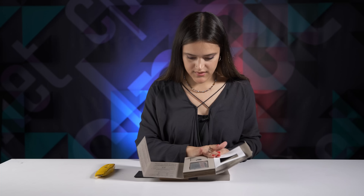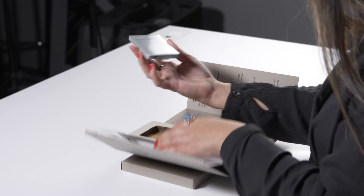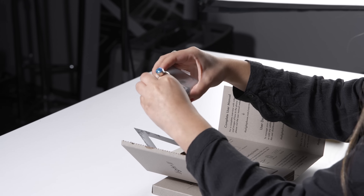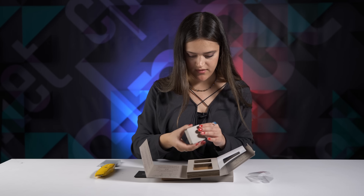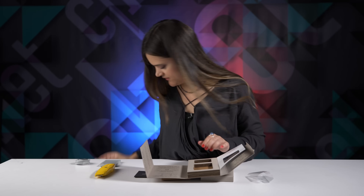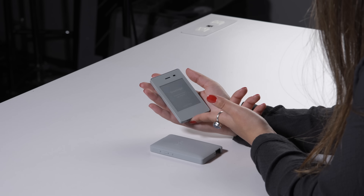My journey with the Light Phone 2 officially began with a good old unboxing. The phone comes in two colors — black and light gray, which is the color I got. In the box, we also have the charging cable and the SIM pin. After inserting the SIM card, I turned on and updated the phone for the first time.